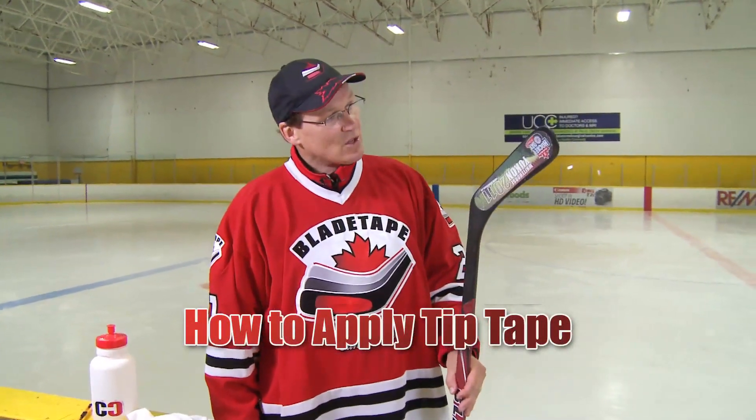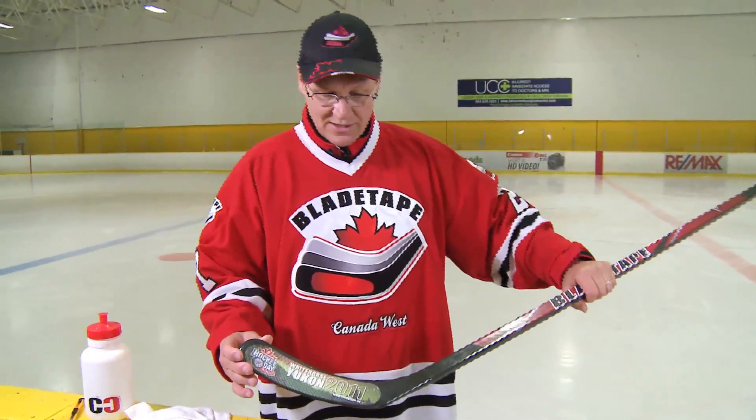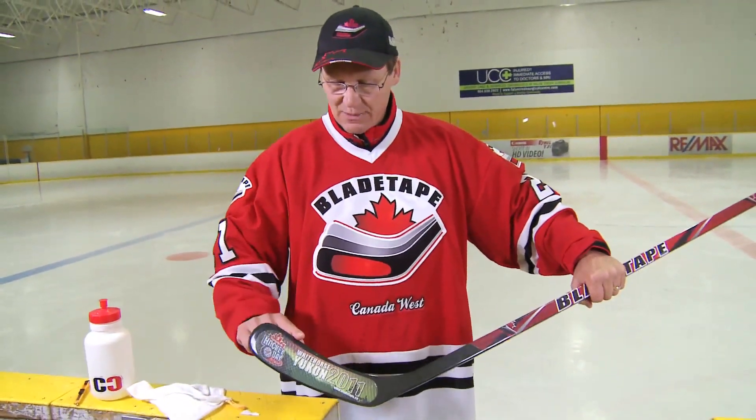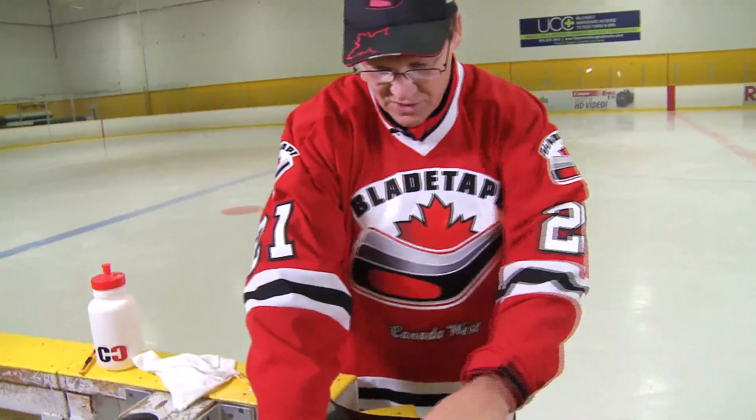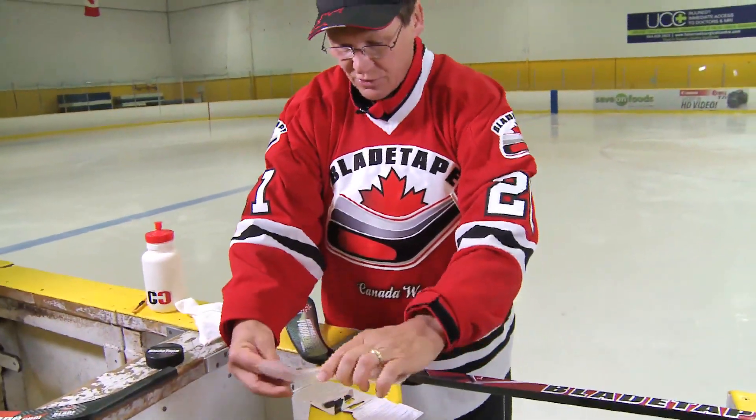We're here again to show you — now that I've installed the blade tape — another neat little feature of a product that we're soon releasing this year. You'll start to see it in the bag, and it's going to be a little piece of what we call tip tape. Tip tape is simply a little strip that we're going to provide you, and it'll come directly in the bag.